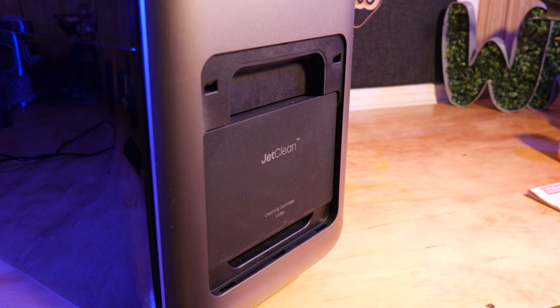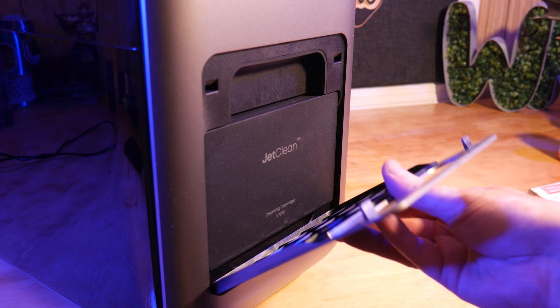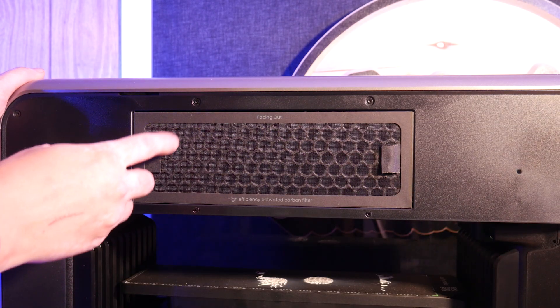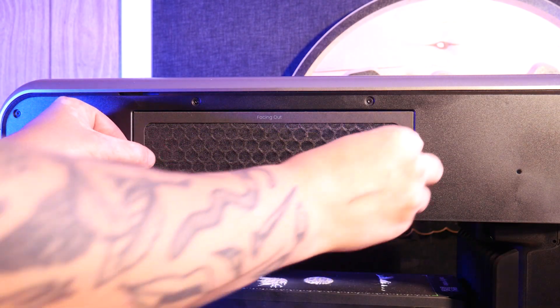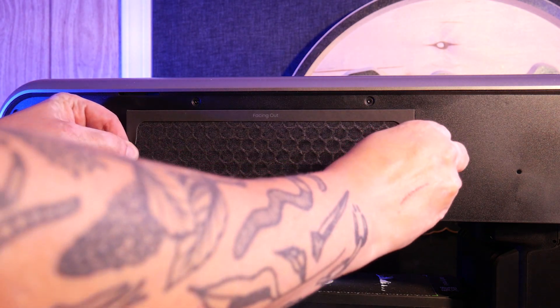There's also a door on the right side of the machine that houses the cleaning solution, which is used for flushing any ink out of the printhead to avoid clogs. There's a built-in charcoal filter to scrub any odors created by the UV ink, but I didn't find the smell to be too overwhelming unless I was doing a huge print.